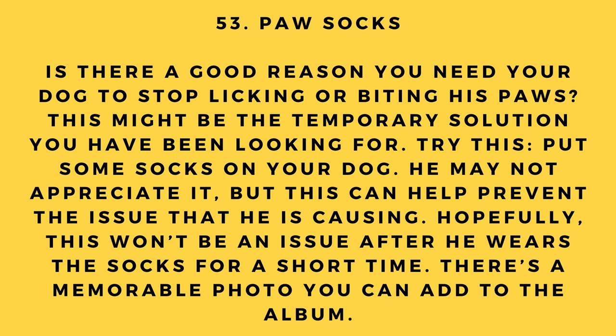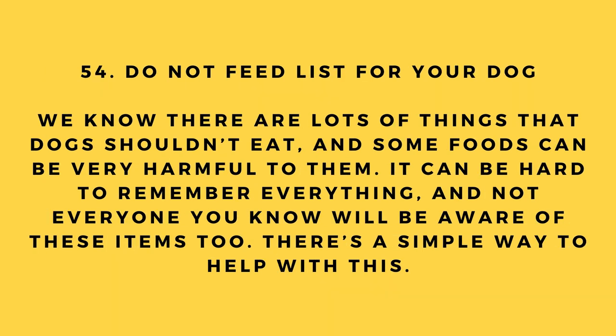Hack number 53: Paw socks. Is there a reason you need your dog to stop licking or biting his paws? Put some socks on your dog — he may not appreciate it, but it can help prevent the issue. Hopefully it won't be a problem after wearing the socks for a short time. Plus, it makes for a memorable photo.